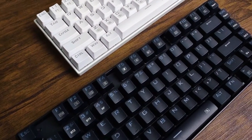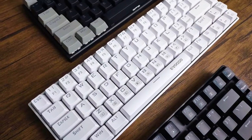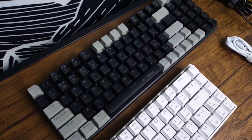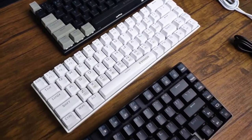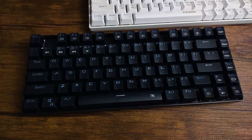Trying to decide on which mechanical keyboard you should buy? I have some of my top picks for you today. Specifically, we'll be looking at Eusos keyboards, which are some of my favorite budget keyboards. All of these keyboards are under $50 and as low as $25, so this is really just straight up budget mechanical keyboards.